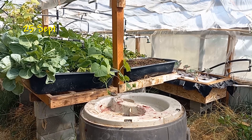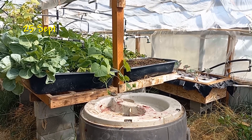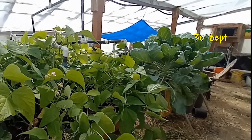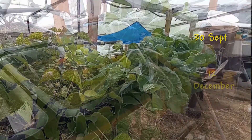The next photo I have was on the 25th of September, and you can see it's grown quite a bit through the heat of the summer. This greenhouse gets a little too warm in the summertime. Going to the 30th of September, you can see from another vantage point that it did grow quite well up until that point.